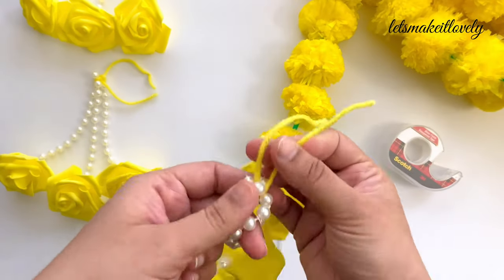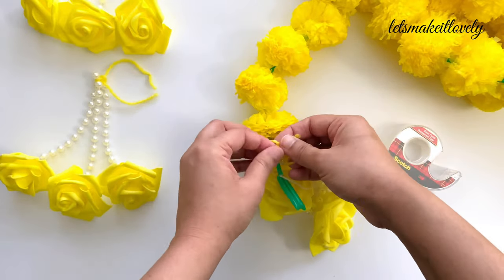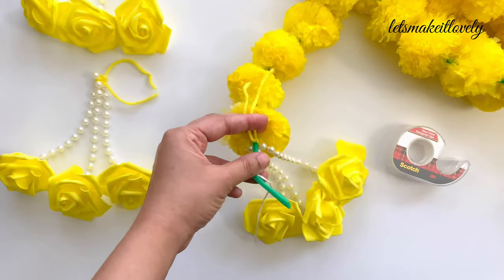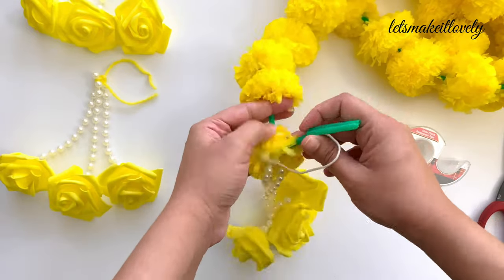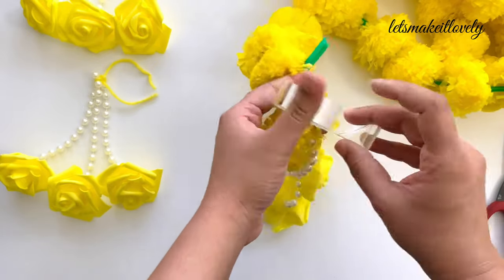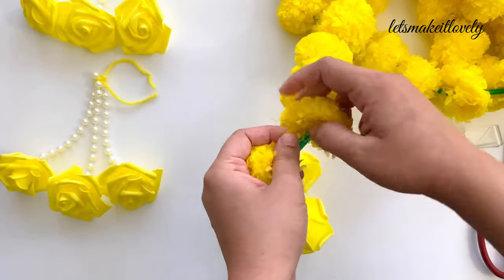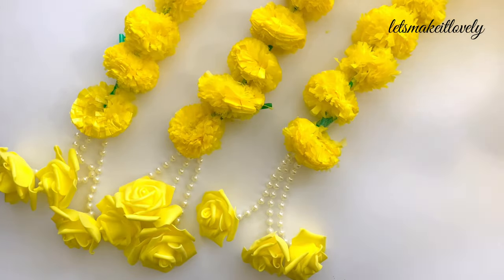Next, I tied these bunches to the marigold garland ends. I also folded the green edge of the garland back onto the garland and secured it with some tape so that it doesn't show through these pretty hangings. I did this to all my yellow marigold garlands.